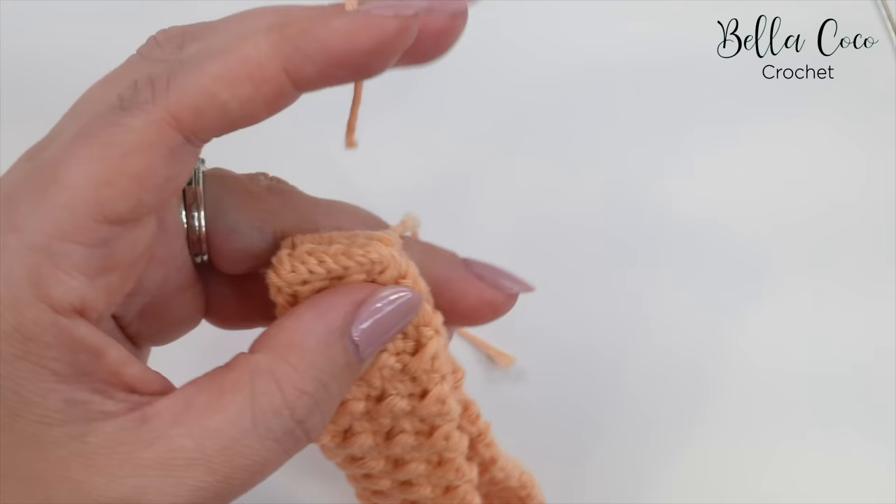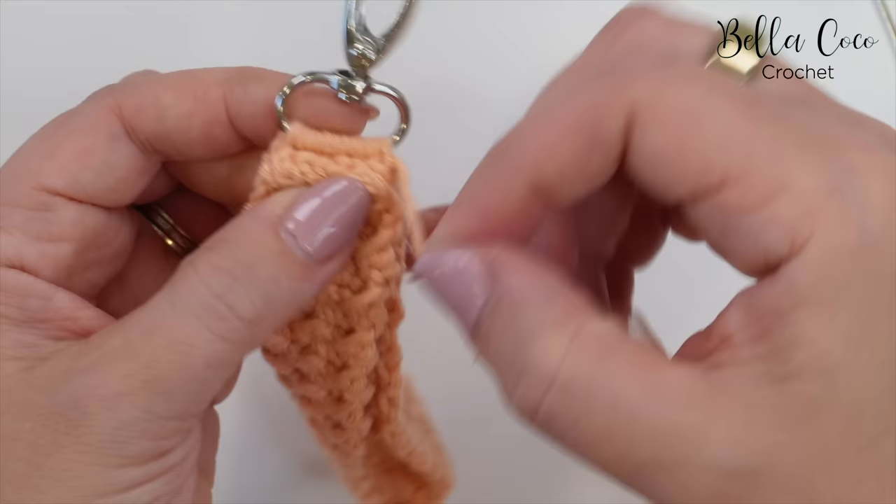And then you can do the same for this other end here. If you like quick and easy makes and you're looking for more, then I think you might also like this video right here. I'll see you next time. Bye.